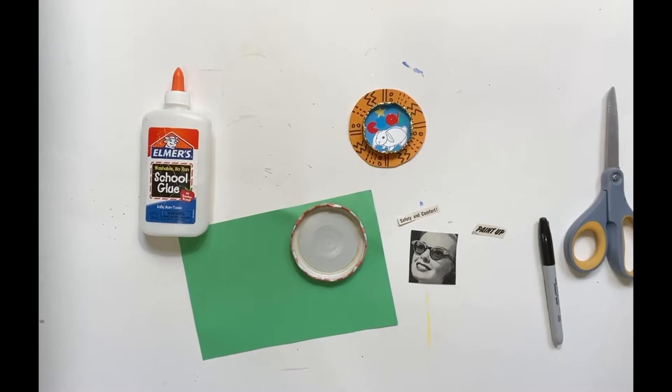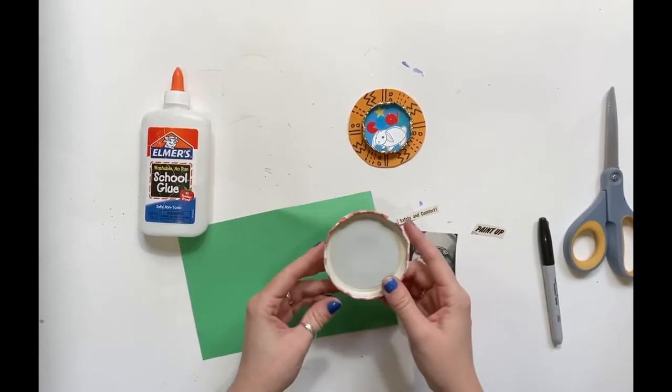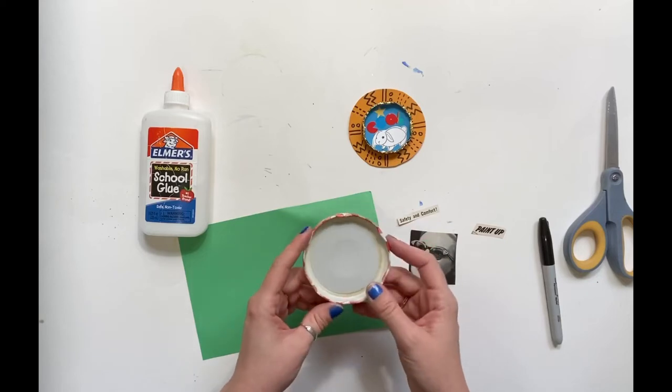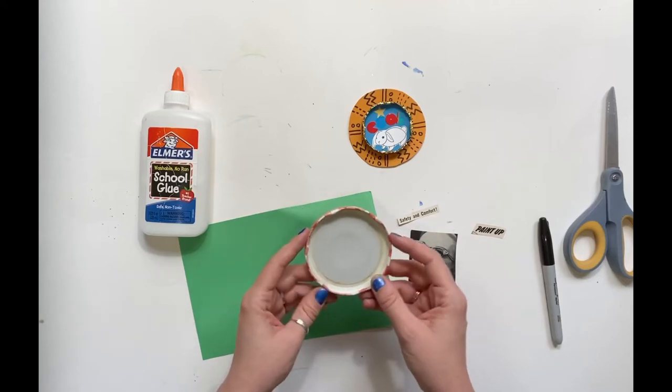You could make your own magnet just using paper or cardboard, but the jar lid is kind of nice for a couple of reasons. Number one, it's heavy duty — it feels like a real magnet and it can fall off the fridge when you slam the door and it's going to be just fine. And number two, it kind of gives it its own little frame, so it feels like a finished product.